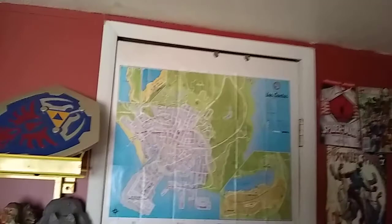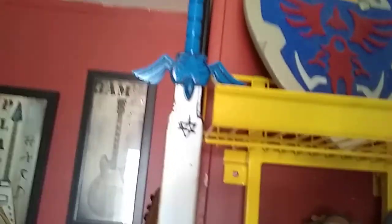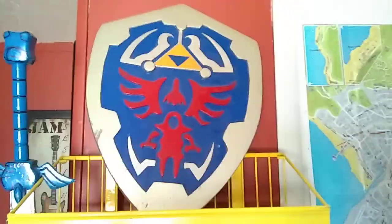I now have my Skyrim map on this closet door, as well as my GTA V one. I'm probably going to put my GTA IV map on the door as well. Then over here I have my homemade wooden Hylian Shield and Master Sword. This is going to get repainted — I'm just trying to draw the details. It's based off the Wind Waker version. I will do an update when it's repainted.